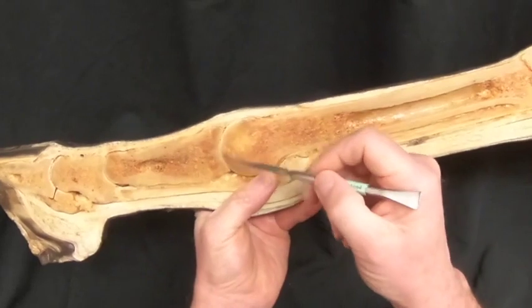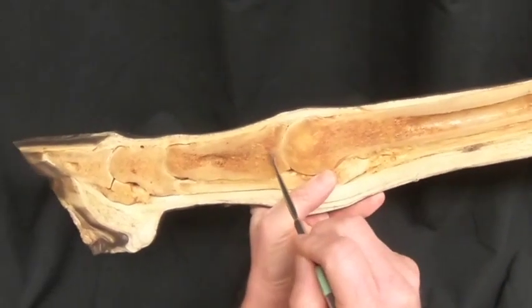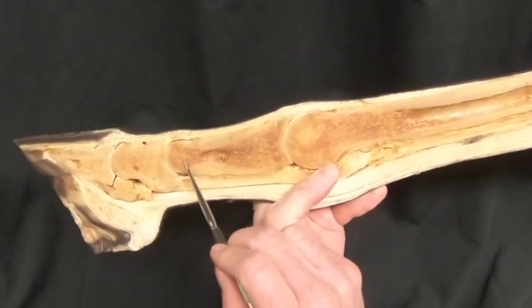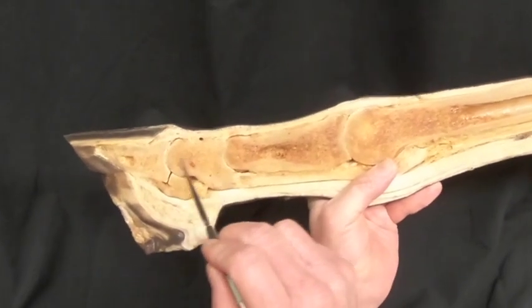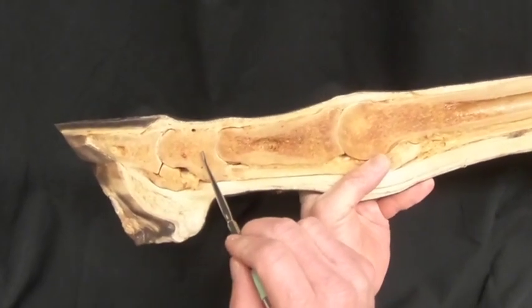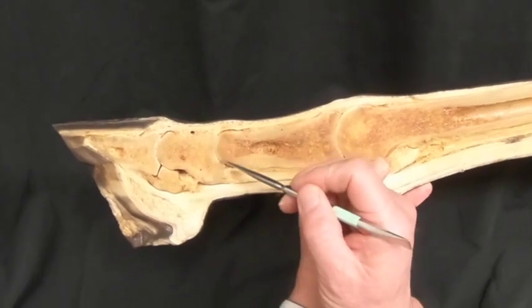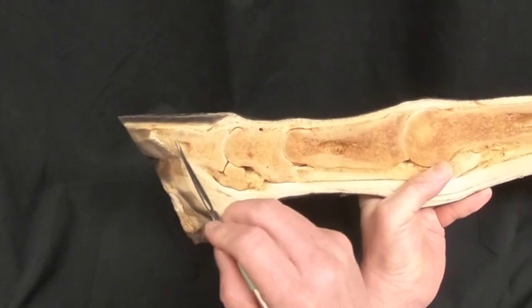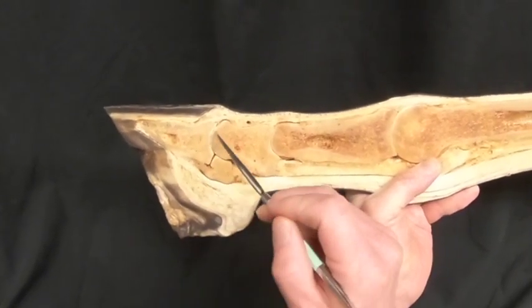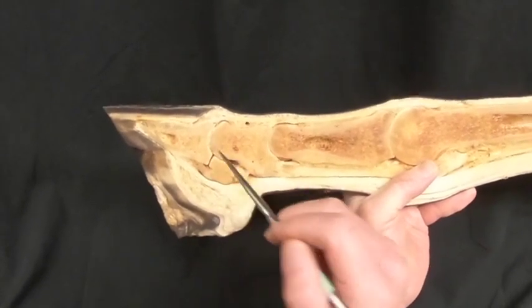Here we have the fetlock joint and the first phalanx, also known as the long pastern. Then the second phalanx, also known as the short pastern, with the pastern joint in between them, and finally the third phalanx, which is the coffin bone. This here is known as the coffin joint.